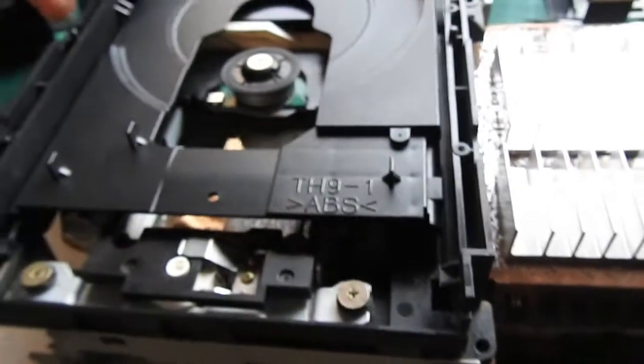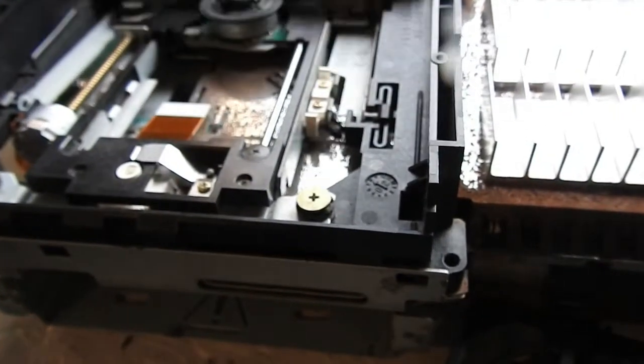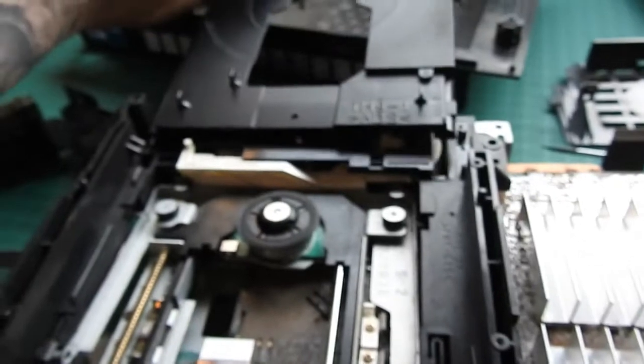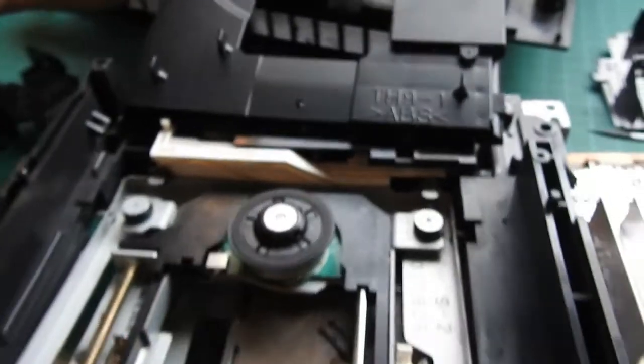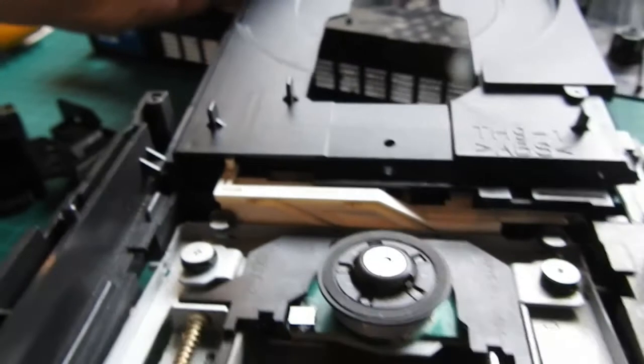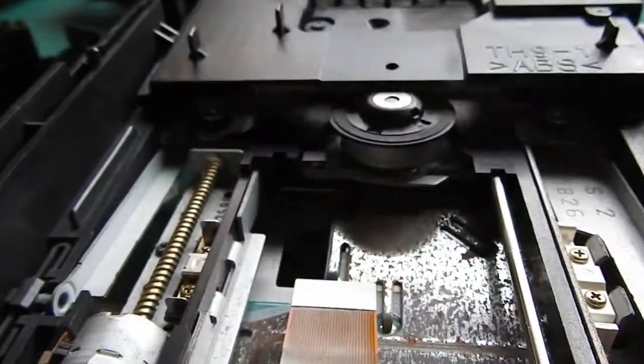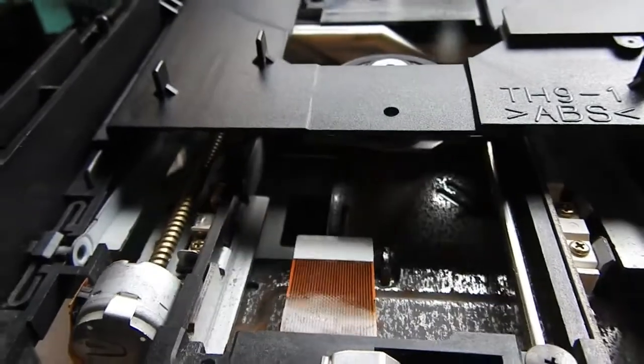What you do is make sure you start at the front — with this part here, make sure it slides under this tab at the front and slide along.